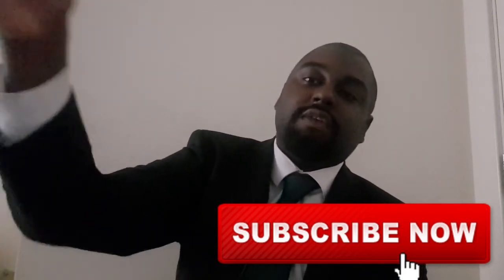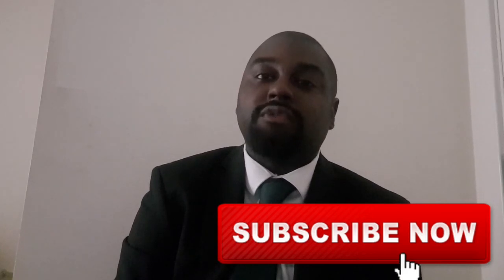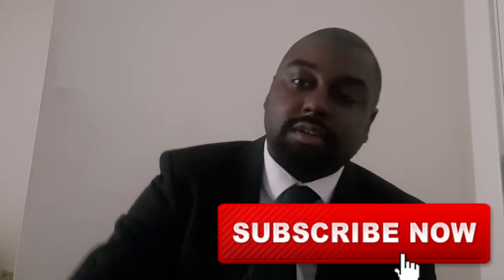If you've got any questions or topics you'd like us to discuss in future videos, leave that in the comment section below. Remember to hit the subscribe button and hit the notification bell — because the video topic you suggest might just be next.